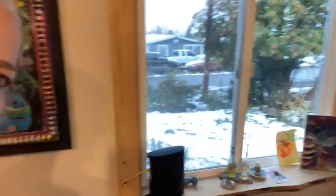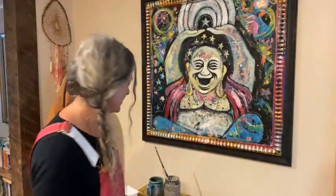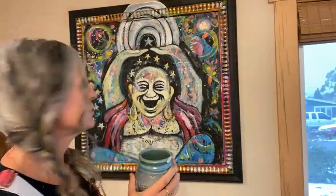Hello everyone, back to Part 3. We have snow and freezing rain outside — you can see the snow. I had to make myself a cup of mushroom chai, so good. I've been doing some little touches on Buddha here.